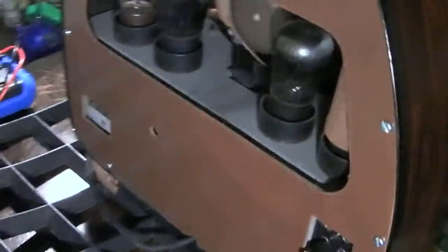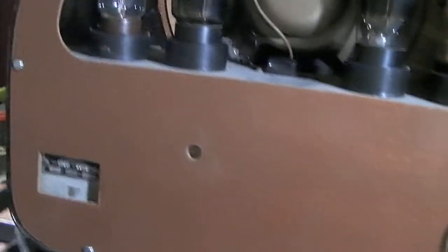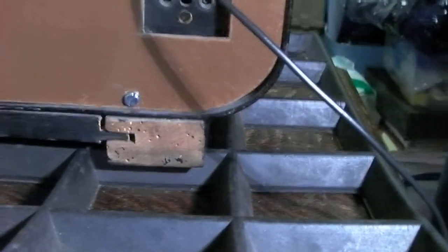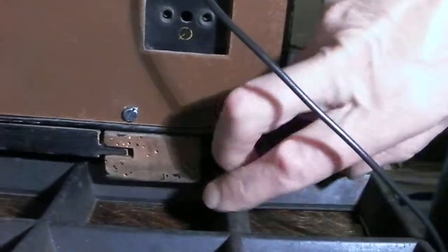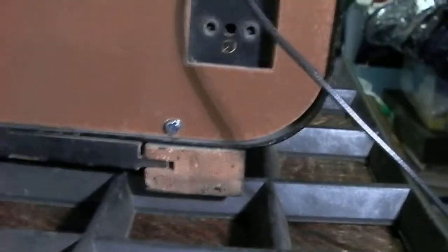I have replaced the back cover on the set as the original was missing. It does fit well. There is a little bit of woodworm — or has been woodworm — in the sledge base here, but that's been treated and it's free of any worm.